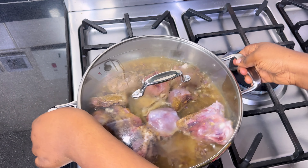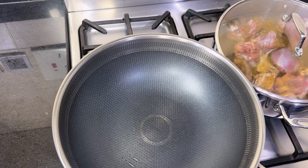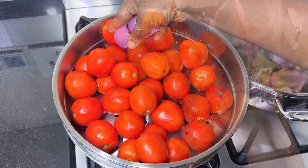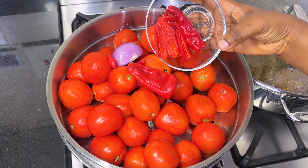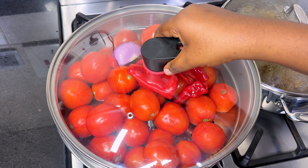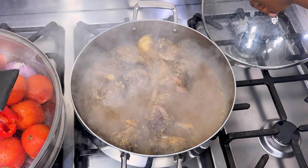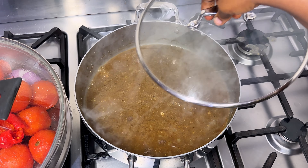After cooking, I'll transfer the pot to a bigger burner. Then I'll add water to my wok and place the steamer over it, then pour in my fresh tomatoes, onion, and peppers. I will cover the steamer and allow this to steam on medium heat for 20 minutes.